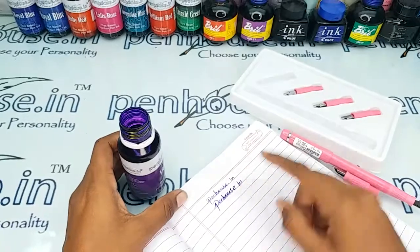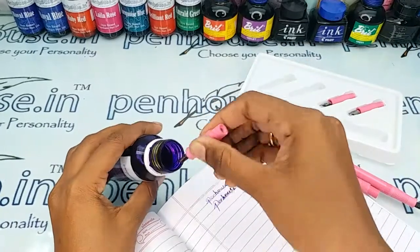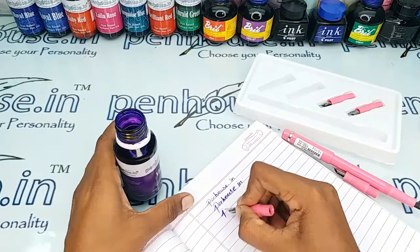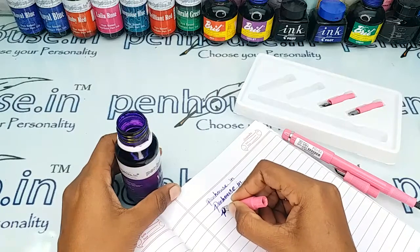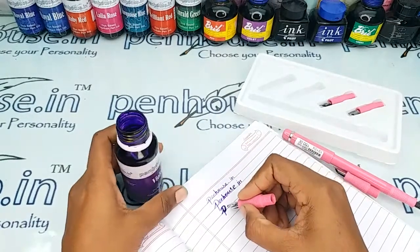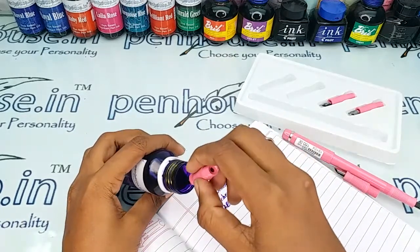Yeah, this is number one nib writing. For better calligraphy writing videos you can refer to our Penos.in YouTube channel.